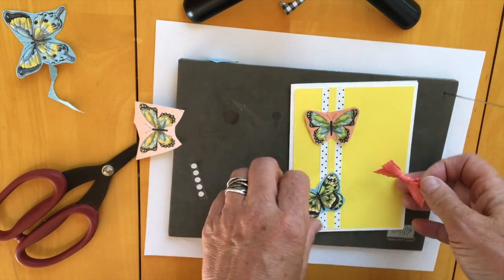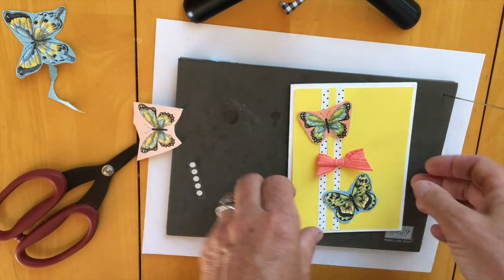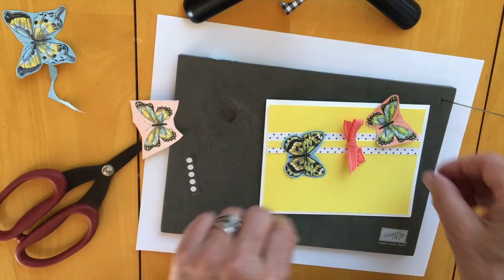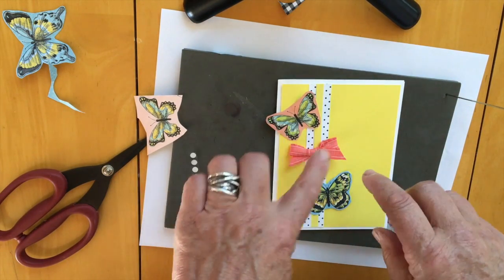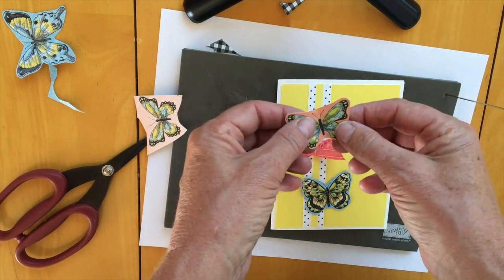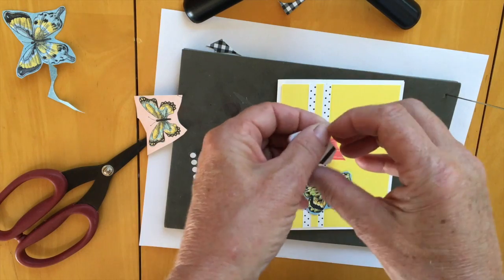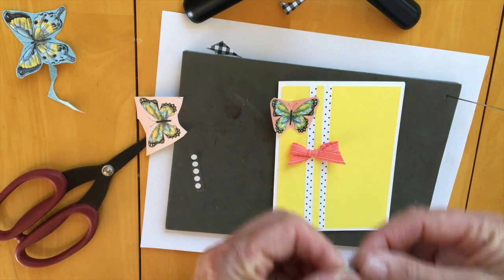You can decide how you want to have them look on the card. You could do it this way if you wanted, or however you feel like. Now the one thing with the butterflies and the ribbon is they don't stick really well with the glue stick.